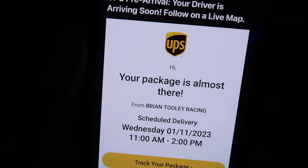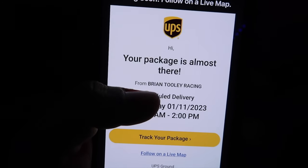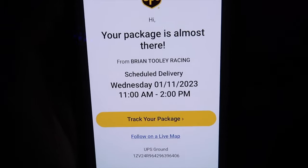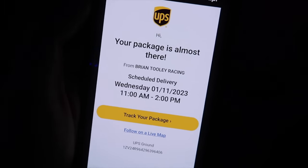Check this out — your driver is arriving soon. Car parts are almost here from Brian Tule Racing. If you guys know Brian Tule Racing, you kind of already know what's on the way. Cannot wait to show you guys what we have in store.